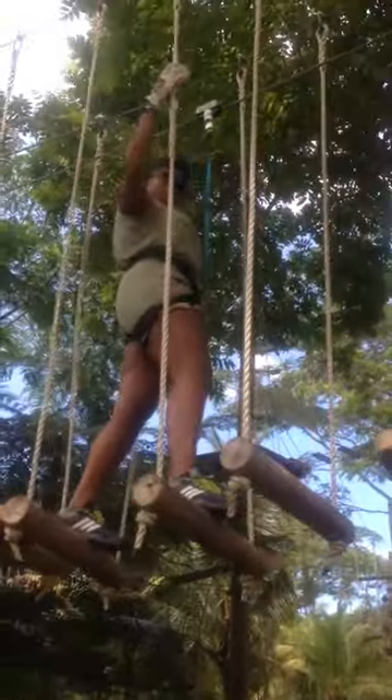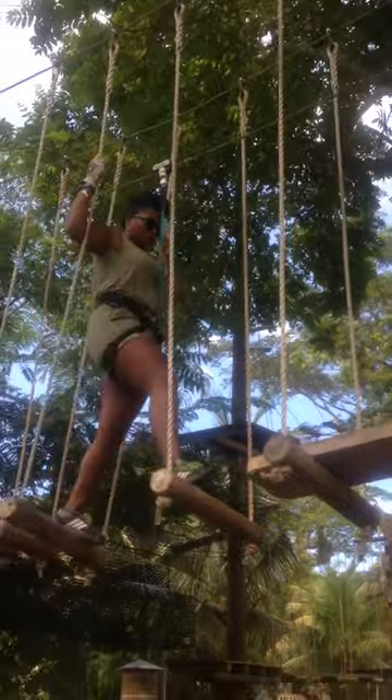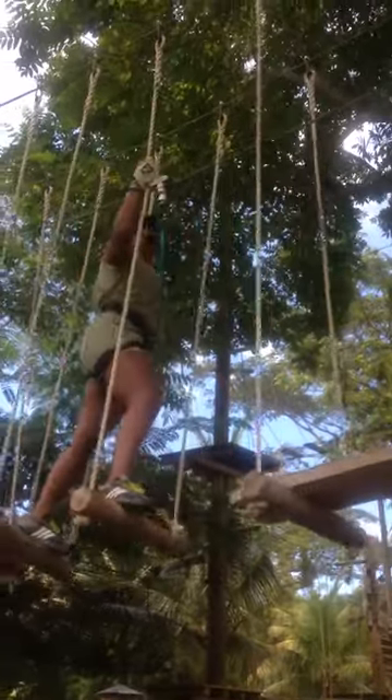One more step. Foot first, hand, perfect, perfect. You guys are pro at this one.